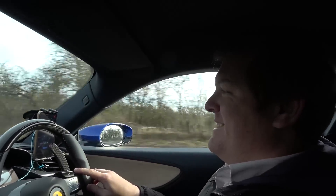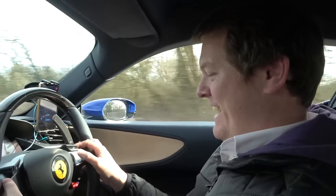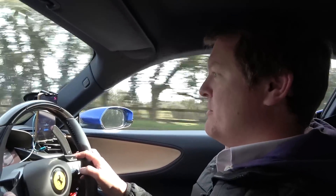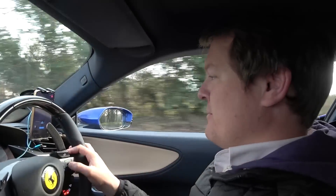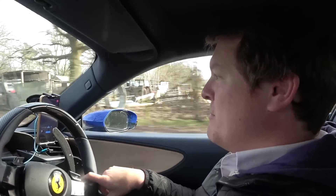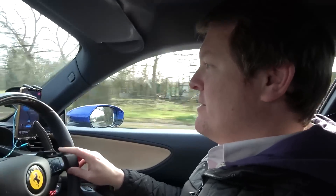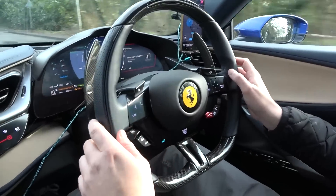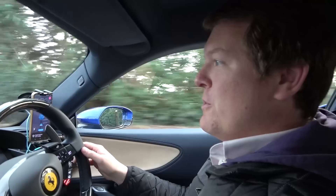The car's voice recognition keeps activating - when it hears you say the name of the manufacturer it thinks you want to talk to the car, and that is an eternal battle with the thing. Anyway - trying to get it to stop... you have to turn it off. I like the buttons on here, I just don't like the voice recognition. There we go, it's gone away now. It's chilled out for a moment. I've completely lost my train of thought.